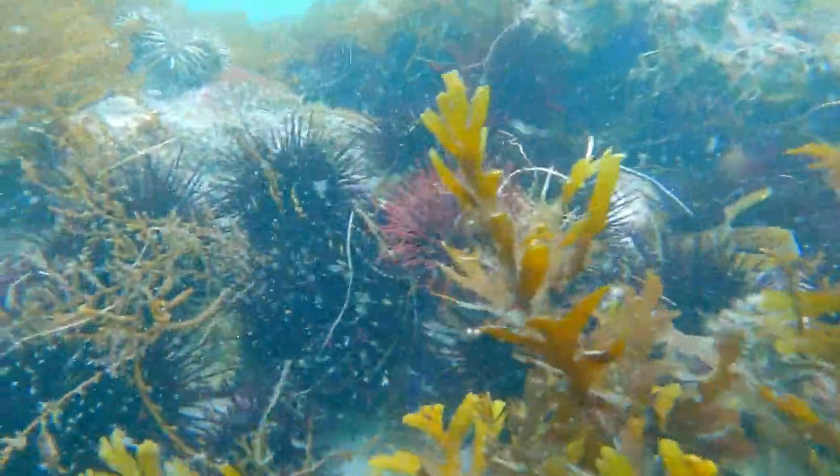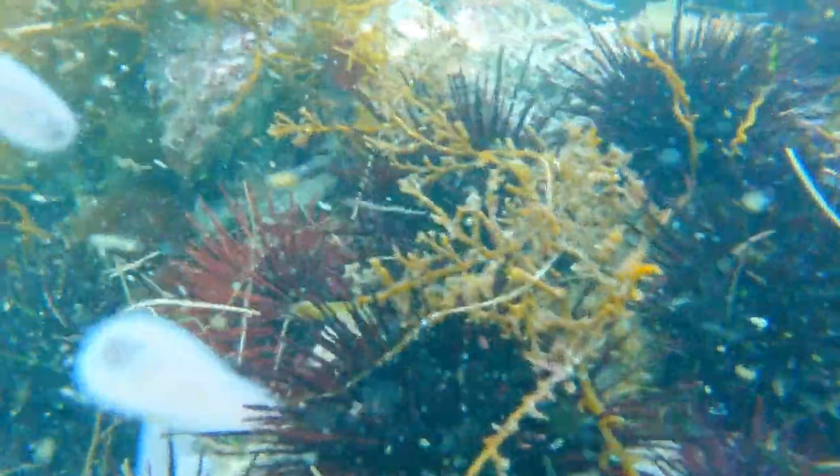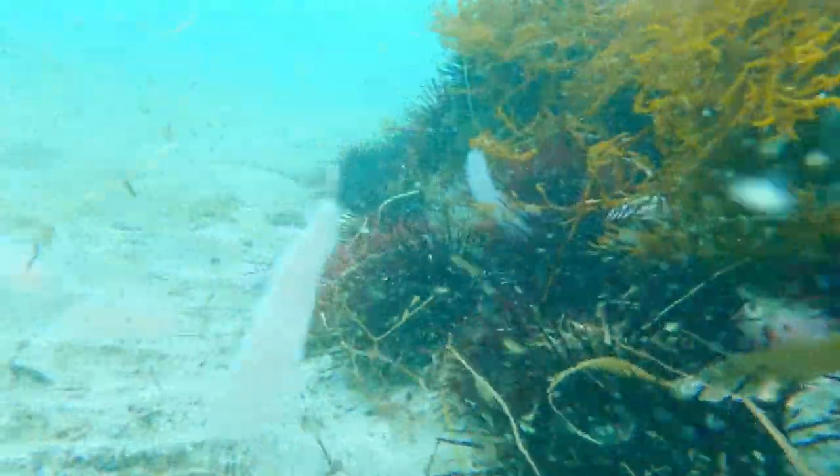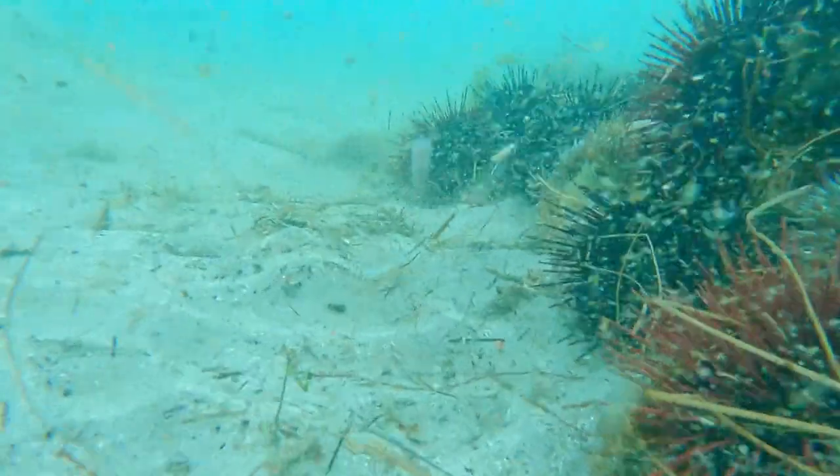Sea urchins are herbivores — the majority of them are, at least. In a lot of marine ecosystems they're very important herbivores. In kelp forests and in coral reefs, they play a very big role in managing algal populations.